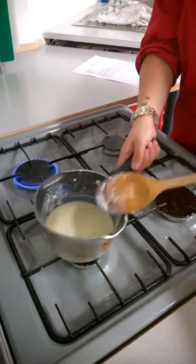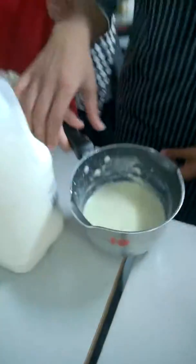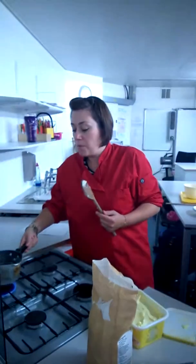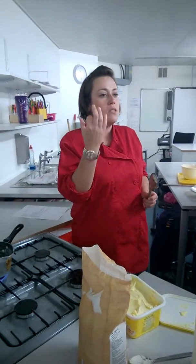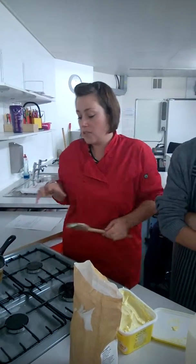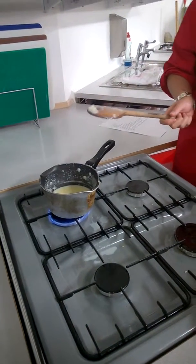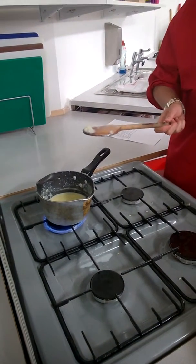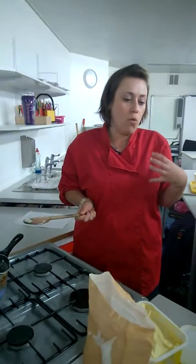Once you've added in enough milk and you've mixed the paste in, it should look something like that. When it looks like that, all you need to do is put it back onto the heat and bring it to a boil. What does a boil look like? Bubbling — large bubbles breaking the surface. Once it's been brought to the boil, give it a good stir and then bring it down to a simmer so small bubbles are breaking the surface. And that's how you make your white sauce.